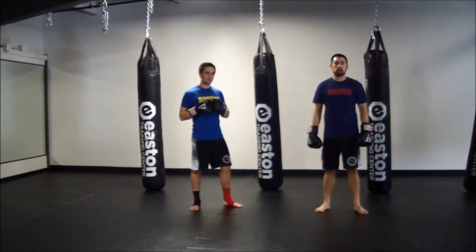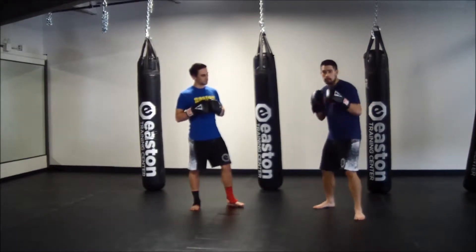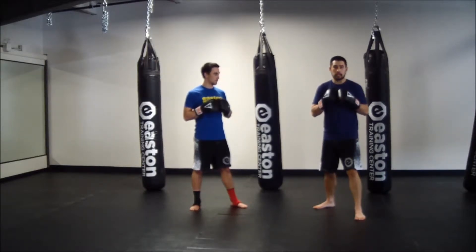Hey guys, Coach Matty and Coach Steve here. We're going to go over the basic two punch combinations now. We're going to start to add these punches together, focusing on good body rotation with our punches and solid technique on everything.